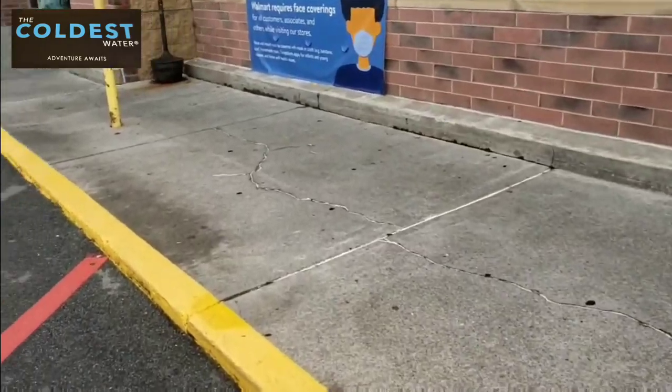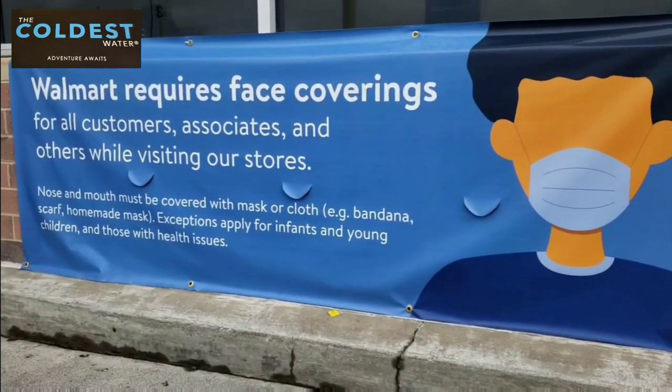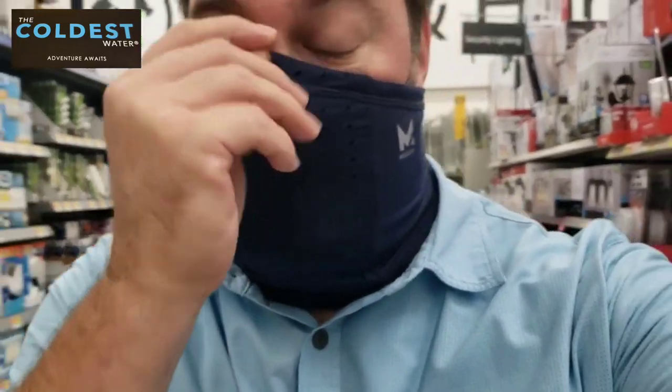The fences are down here at Walmart but we still have the required face covering sign. I'm trying out my new Mission gaiter and I can already tell you I like it. It's comfortable and breathable. Around my nose it's tight. I like the moisture wicking because it keeps me dry — that's important to me. I would give it two thumbs up. This one has a cinch strap in the back that helps it stay up, and if your head is smaller, you can tighten it up for a more comfortable fit.